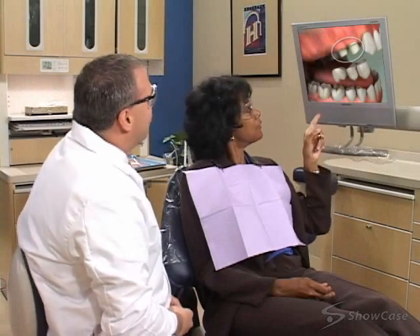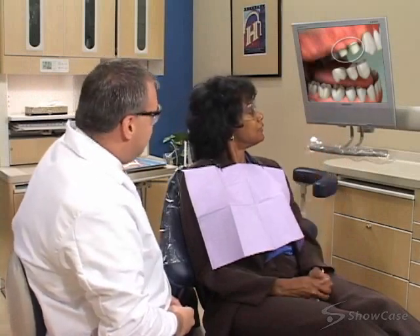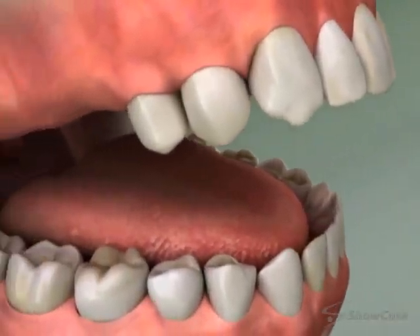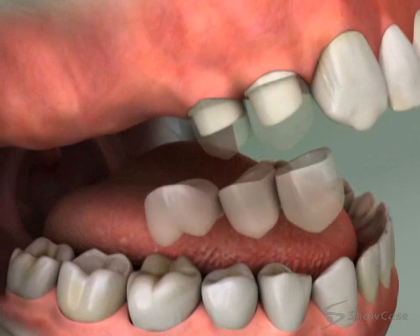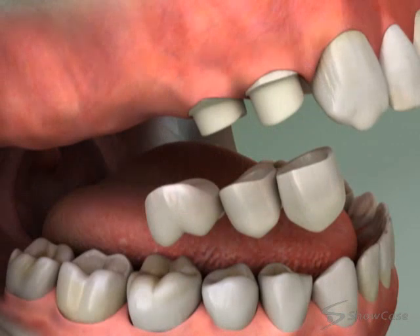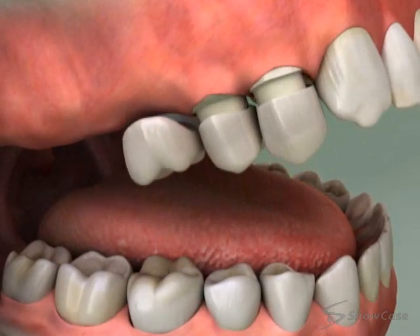When a tooth is missing, a cantilever bridge can be a good choice for replacing it. Like all bridges, the artificial tooth in a cantilever bridge uses the support of neighboring teeth to stay in place. But unlike traditional bridges, a cantilever bridge attaches to teeth on only one side of the space.